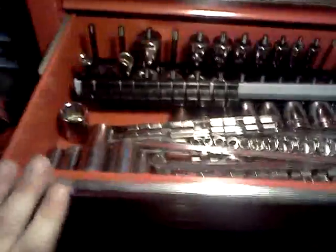If I ever need standard sockets, I've got a little upper toolbox here which I don't really use much, but all my standard stuff is pretty much in there that I rarely touch.